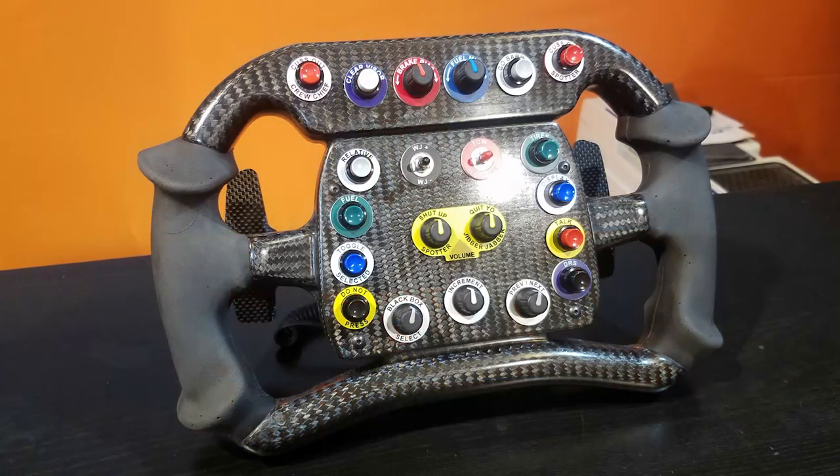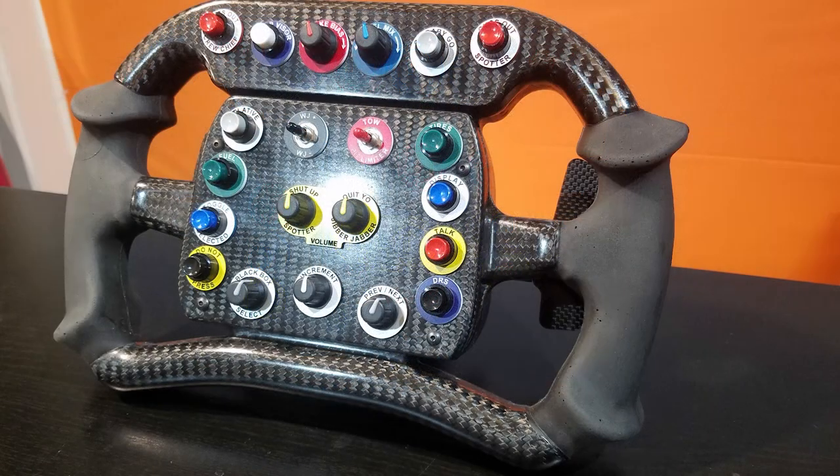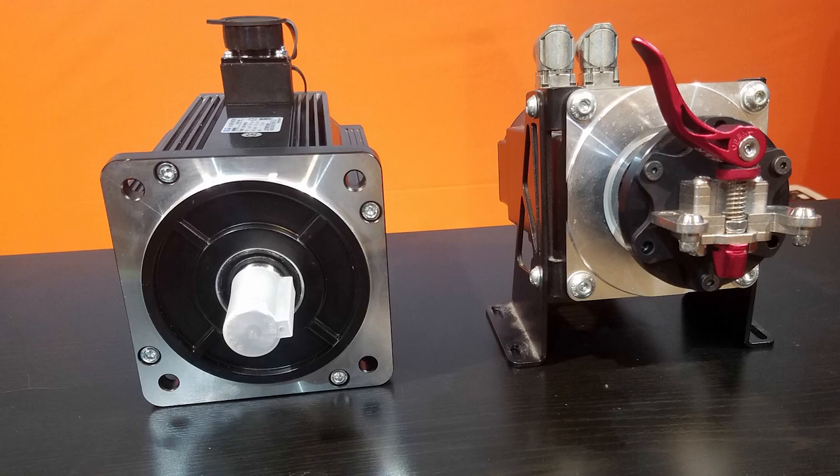This is The Sim Pit, I'm your host Sean Cole. The real star of today's show is the Sam Maxwell Customs Dalara carbon fiber wheel for direct drive wheels. If you've been part of the direct drive craze and you own one or want one, one thing you need to know is that pretty much every direct drive wheel out there comes as a motor only — you'll need to equip it with your own wheel rim.